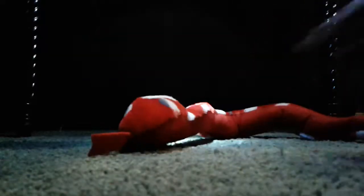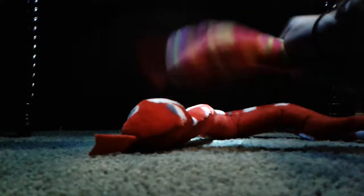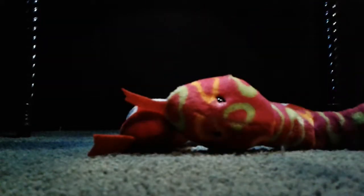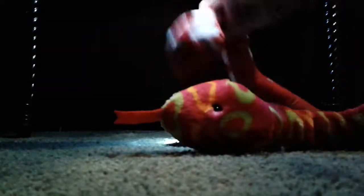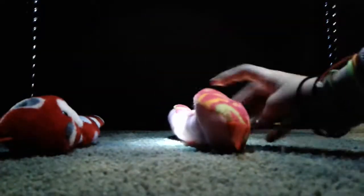Oh, hey! I didn't see you there. I'm Tom, a dying girl, and we're some slittery snakes. And today we want to show you some things that snakes can do and you can. So, yeah, let's get started.